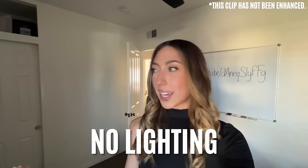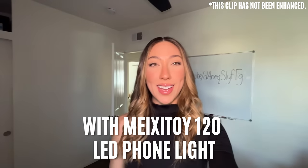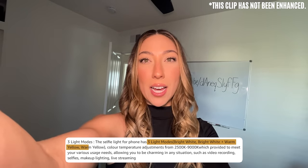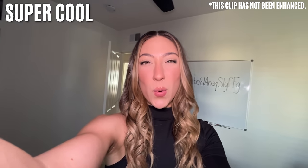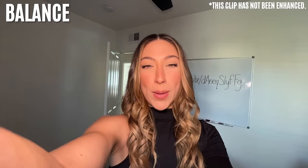Here's what it looks like with no lighting at all in my office — just natural lighting from the window. But when I add the Mexitoi LED light, this is what it looks like. You can adjust the brightness from all the way down to all the way up. You can also adjust the color temperature — from super warm all the way to super cool. And this is kind of like a balance between the two.